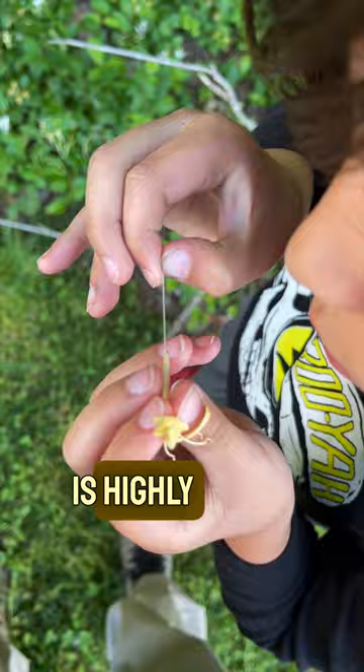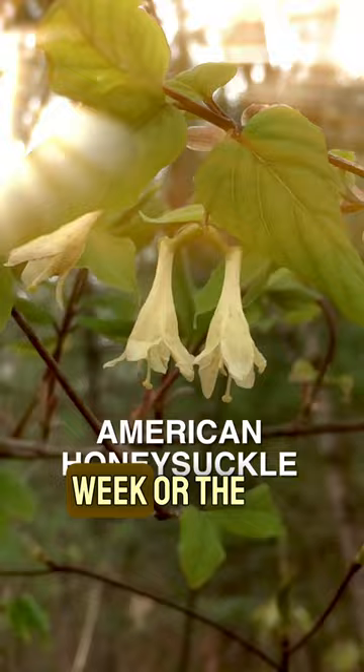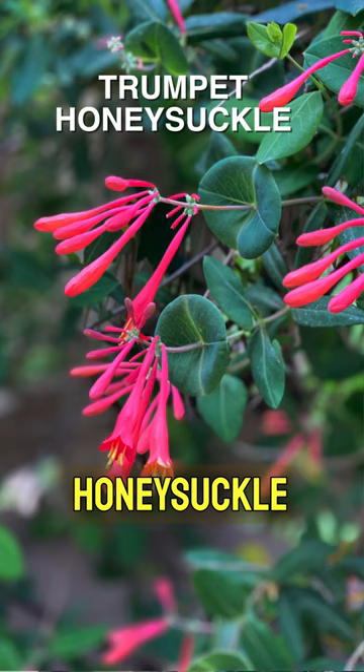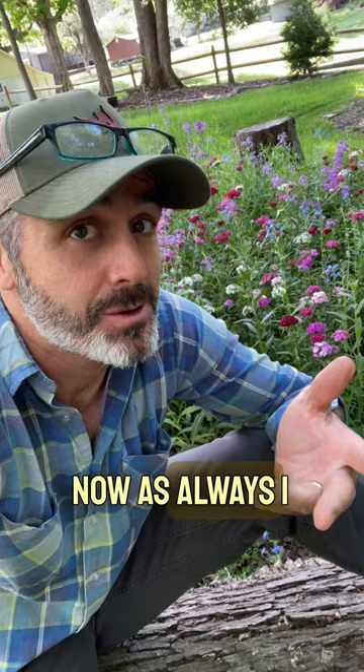It displaces native wildlife. Some better alternatives to plant are our native cross vine here in the southeast, which we found high in the canopy this week, or the American honeysuckle, or the native trumpet honeysuckle, which I think is equally beautiful and helps host our white-lined sphinx moths. As always, I encourage you to get outside and explore these for yourself.